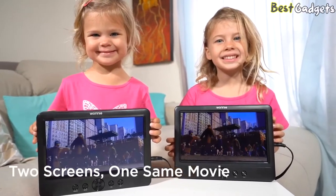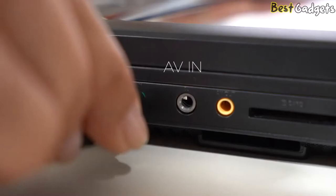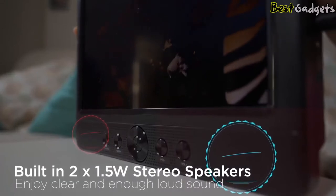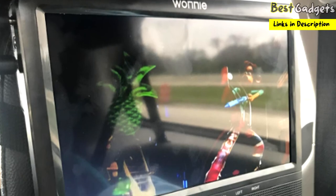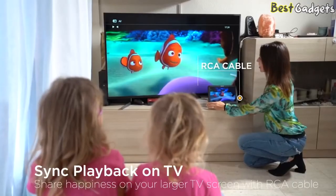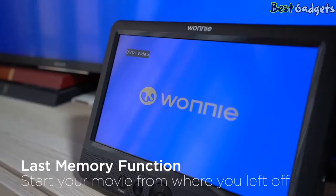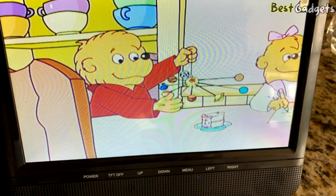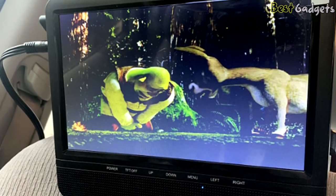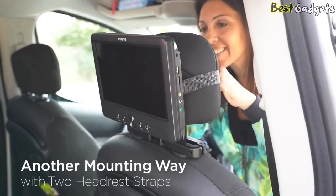Two screens can share the same movie or play two different movies. Connect one end of the AV cable to the AV out port of the main player and the other end to the AV in port of the slave monitor. Each player has built-in 1.5-watt stereo speakers for a clear, high-quality listening experience, and both the main player and slave monitor can individually adjust the volume. You can also sync playback on a larger TV using an included RCA cable. The last memory and built-in breakpoint functions ensure you always resume playing from where you left off. It's easy to install on the back seat with the two included mounting brackets or headrest straps.